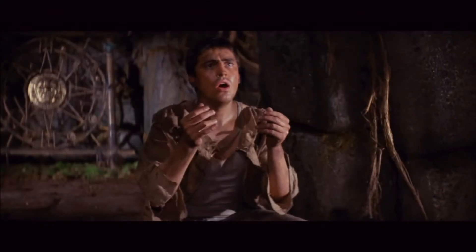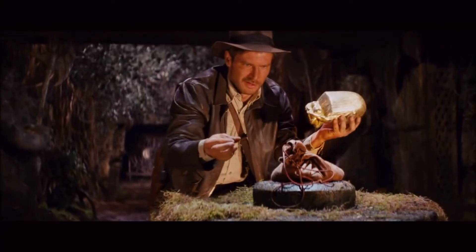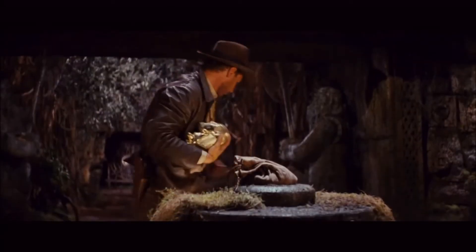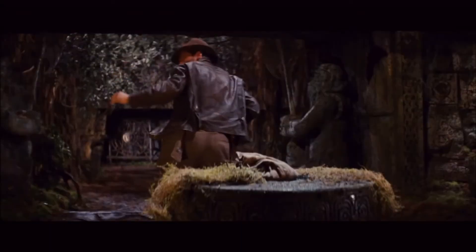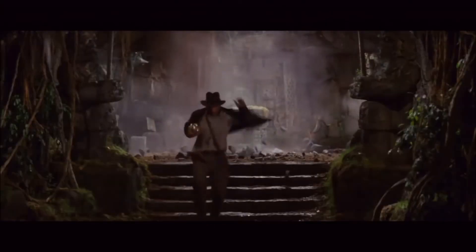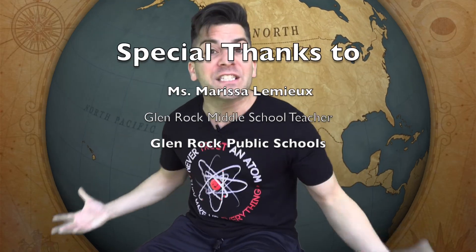Now back to Indy. He was trying to estimate the mass of the idol, with the bag of sand acting as his counter mass. Do you see what can happen if you don't properly measure things in science?